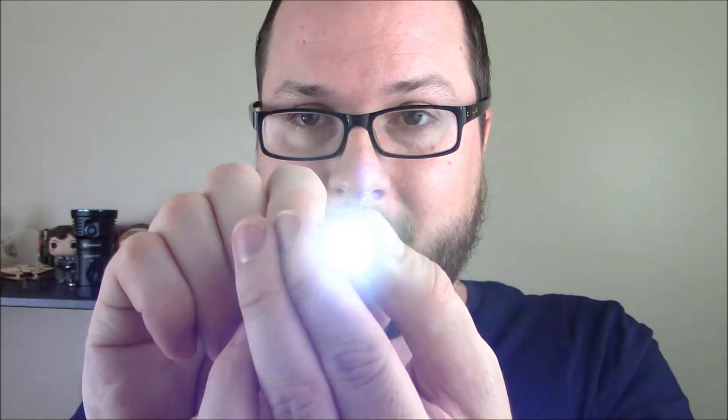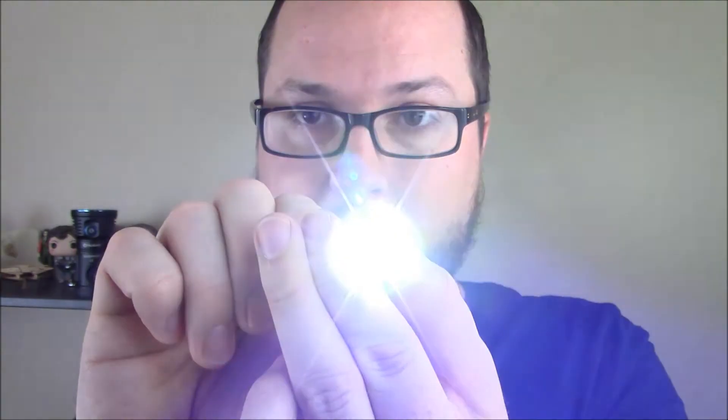Many thanks to Olight for sending this over so we could take a look at it. It's not as feature-rich as some of their other ones — it doesn't have strobe or crazy other effects. It's just: you twist it a little bit and you get low, a little more and you get high. That's it. But that's all you really need when you have a tiny flashlight like this.